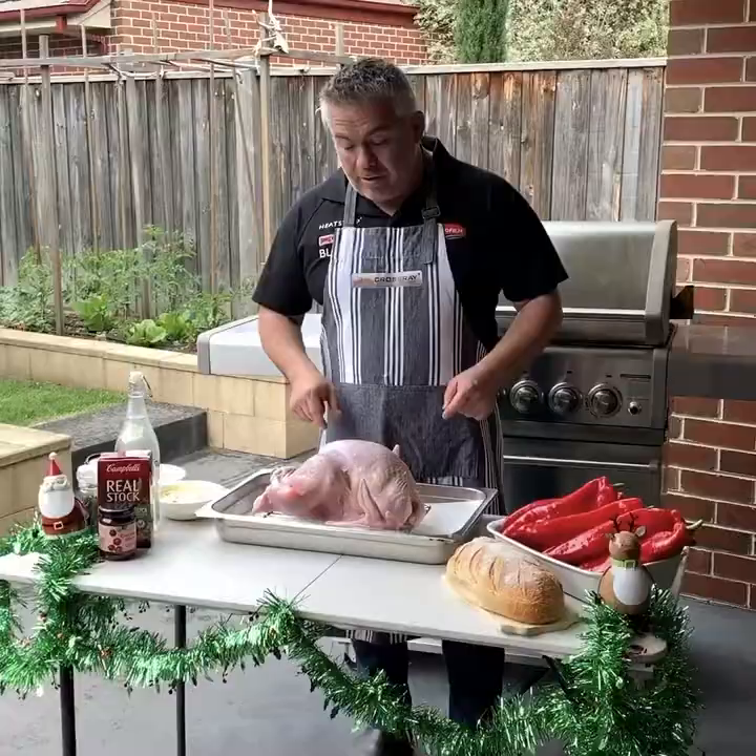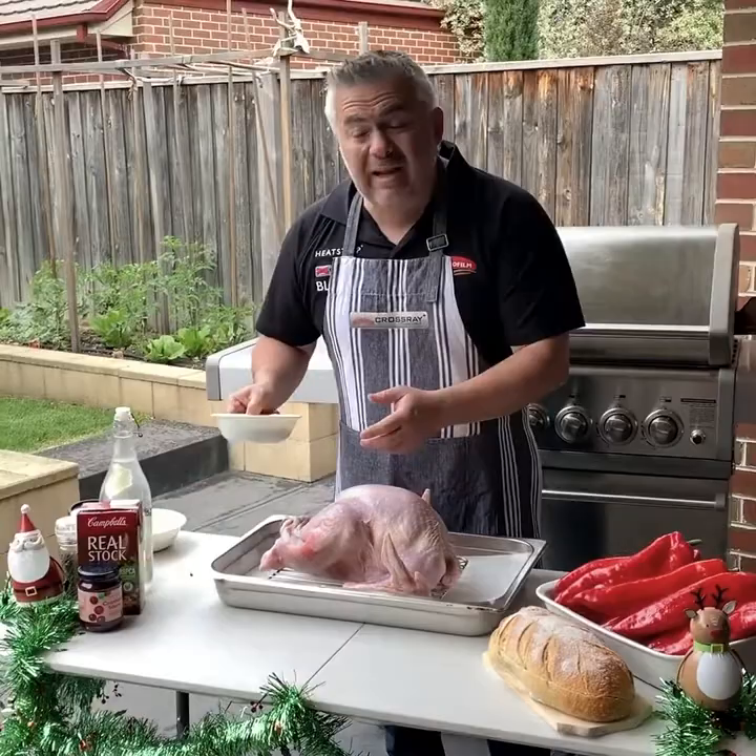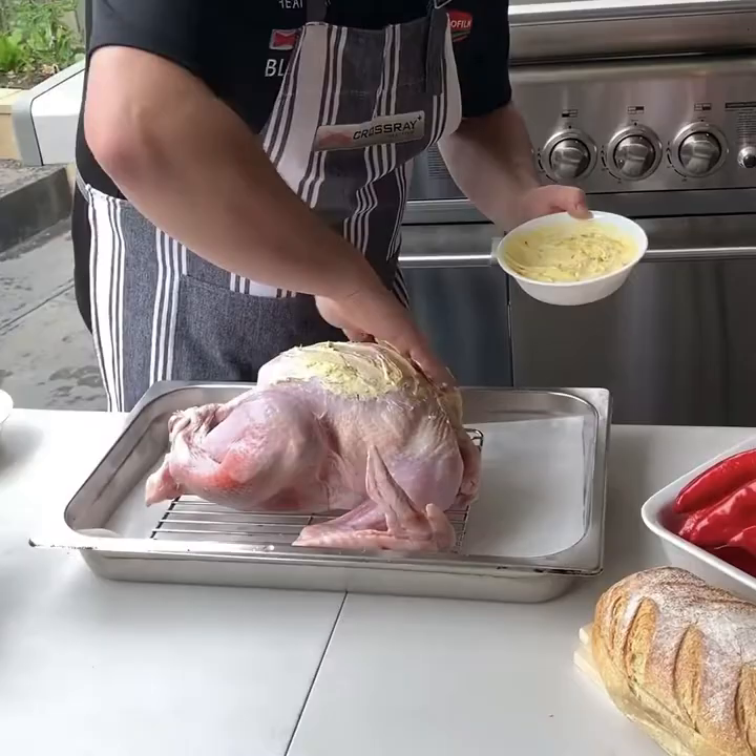The first step — we've got some pre-made butter here with garlic, some salt and some thyme. What we're going to do is paste it on our turkey. It does get a bit messy, but make sure you do it with clean hands. We're going to cover our entire turkey with this all the way.